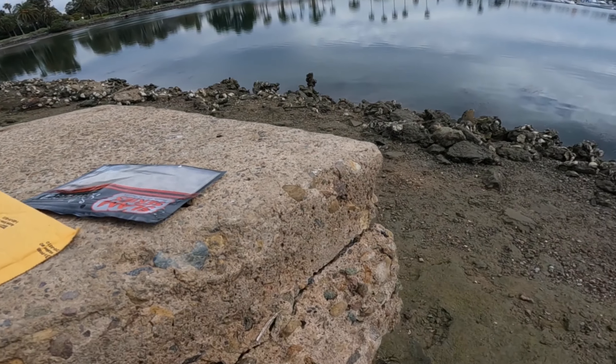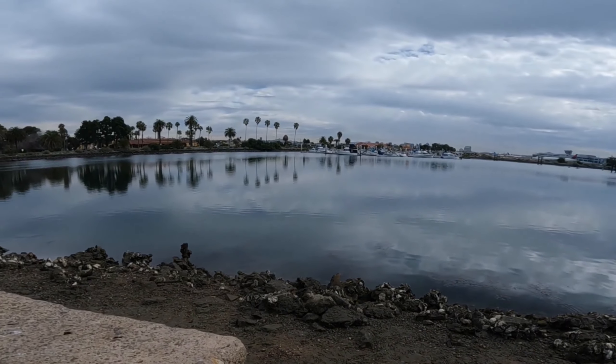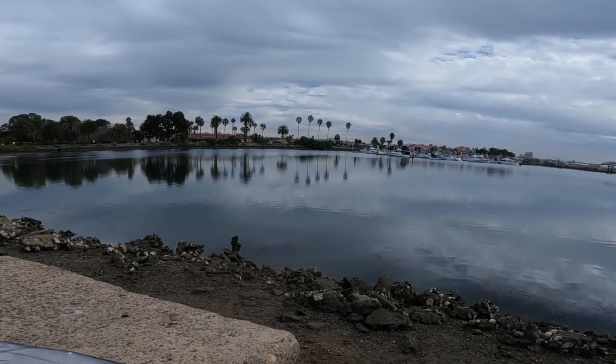Since the water is kind of murky today — you can see it — we'll try a dark color.